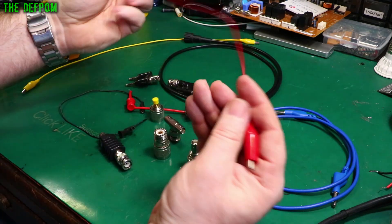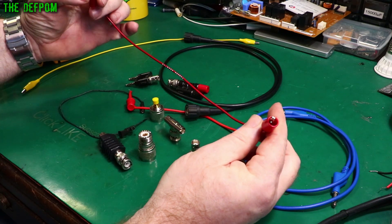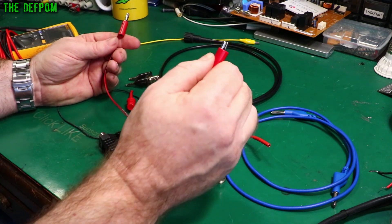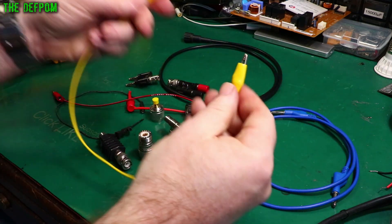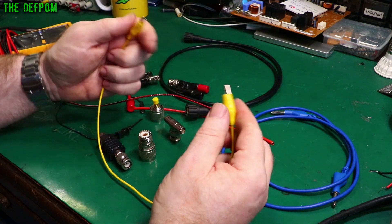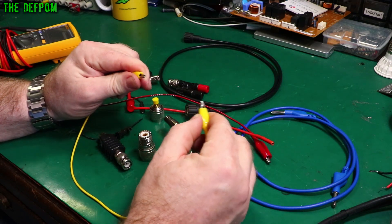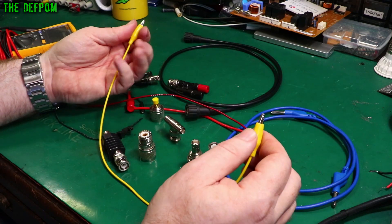Here's a crocodile clip lead. This particular one has a banana jack on it, so you can plug it straight into your multimeter or whatever you're using. This is a Pomona one — a high quality one; I've got a pair of these. Having crocodile clips with banana jacks is really handy. Also just a basic crocodile clip to crocodile clip lead — this length or maybe shorter or longer — which is really handy for hooking things up to each other when you're testing, bypassing circuitry, or doing interconnects between different parts.